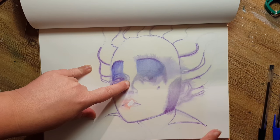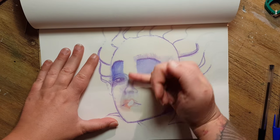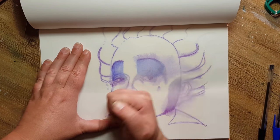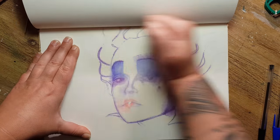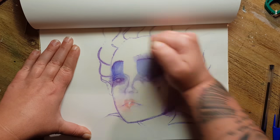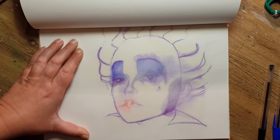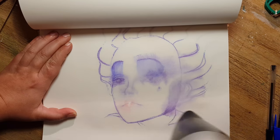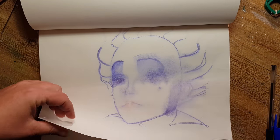I pressed the next page of my sketchbook down to the first one, then tried to splash the eyeshadow a little with my fingers. When you move your fingers around like this, the result becomes a little more abstract and the ink spreads like watercolor.